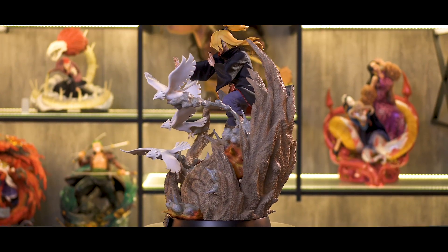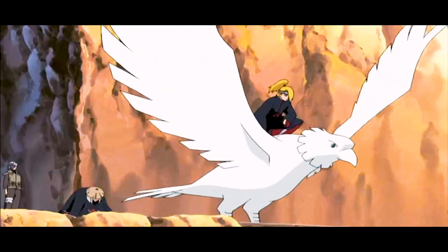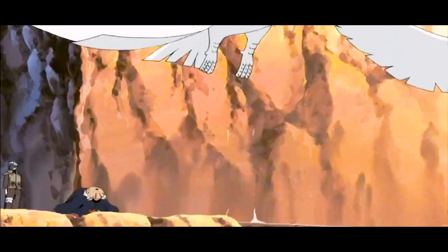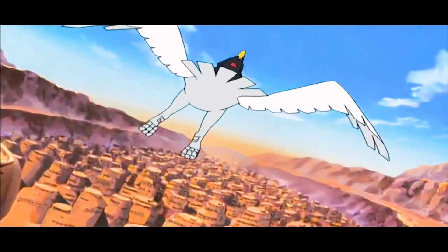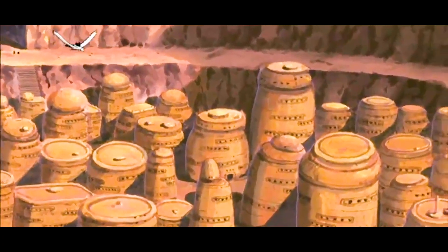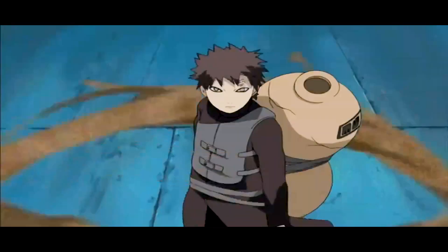Let's talk about the main concept design for this statue. The overall design concept is based on the Kaze Kage rescue arc, where Deidara and Sasori were sent to Sunagakure with the mission to capture Gaara, who is the Jinchuruki of Shukaku. Many of the design elements were based on the fight scene between Deidara and Gaara, which happened at the very beginning of the first few episodes of Naruto Shippuden.